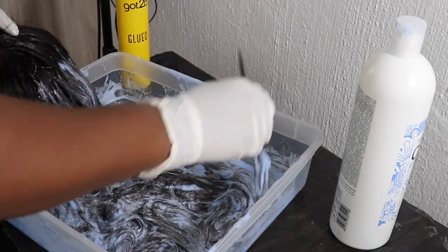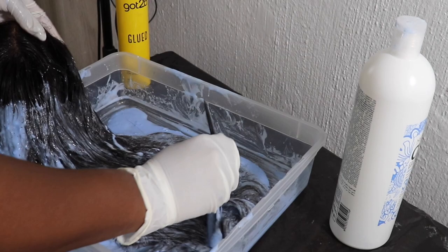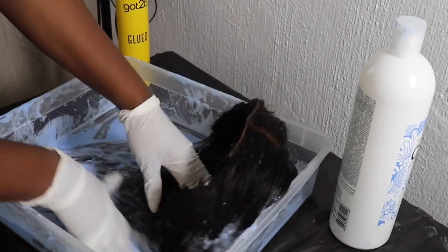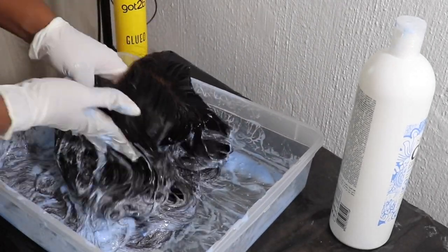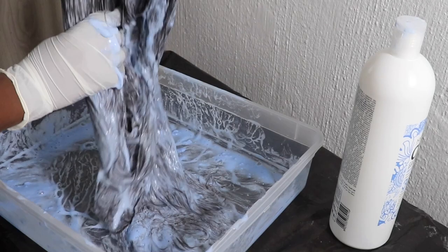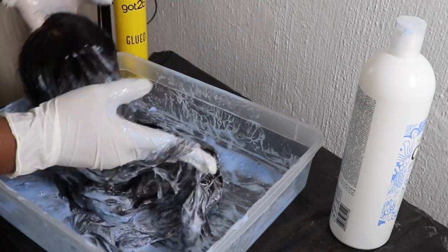One thing you're not supposed to do is just dip your wig and leave it — the friction you create while brushing causes motion that results in a faster heating process. You'll see that by the time we're done applying all the bleach, the hair is already changing color because you're already creating heat for the bleach to process.